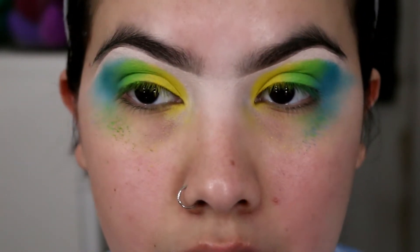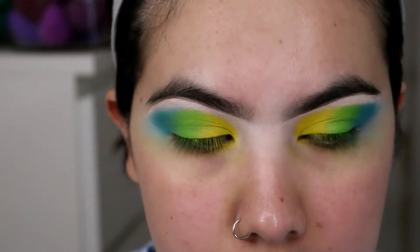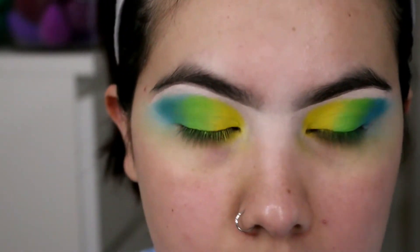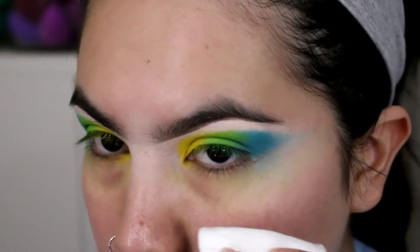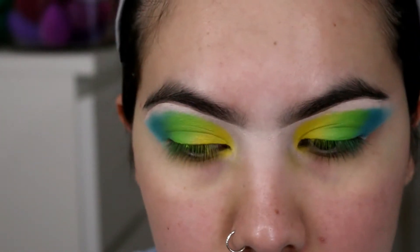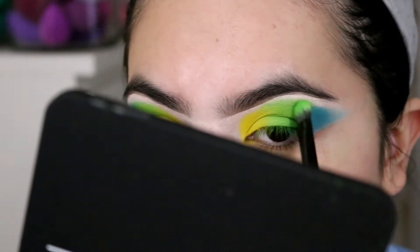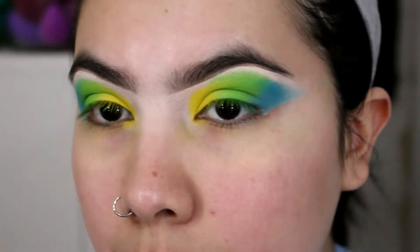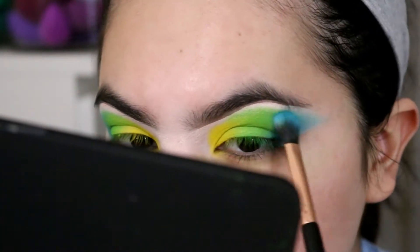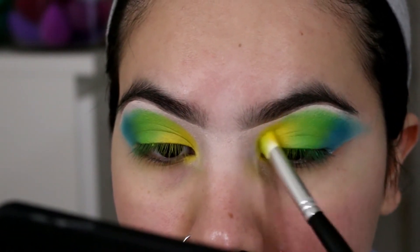I'm going to go ahead and clean off all the fallout so I can really get a close-up look of what I'm working with. I'm going to use some micellar water because I find it cleans up nicely. I feel like the look will be really dope with some more blending — just taking more of the eyeshadow and blending it out.